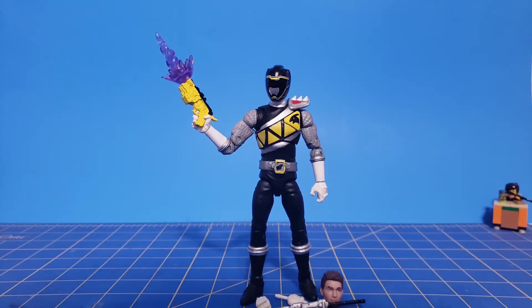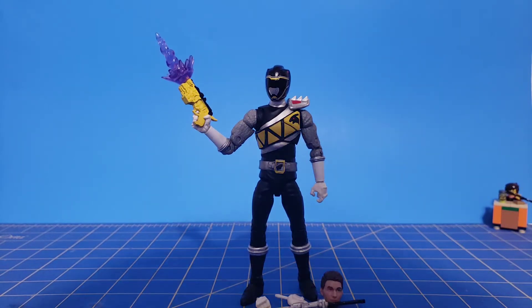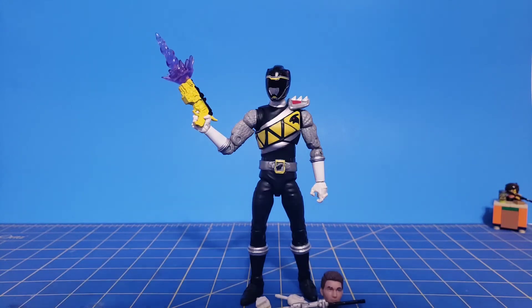Hello everyone, 316 Legomaniac 316 here and back with another Morphin Monday Lightning Collection review. As promised, I have here the Dino Charge Black Ranger that was a Target exclusive. Originally this figure retailed for $19.99 and was very hard and uncommon to find. I got lucky and found him for $10 at a new used toy store, Out of This World Collectibles.